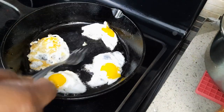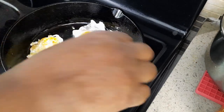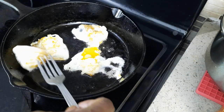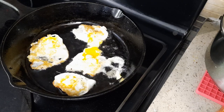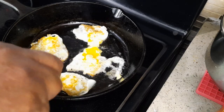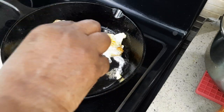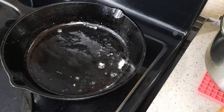I'm going to put it in for 20 seconds. This one I am just frying, but boiling is more easier. Okay, another three more.